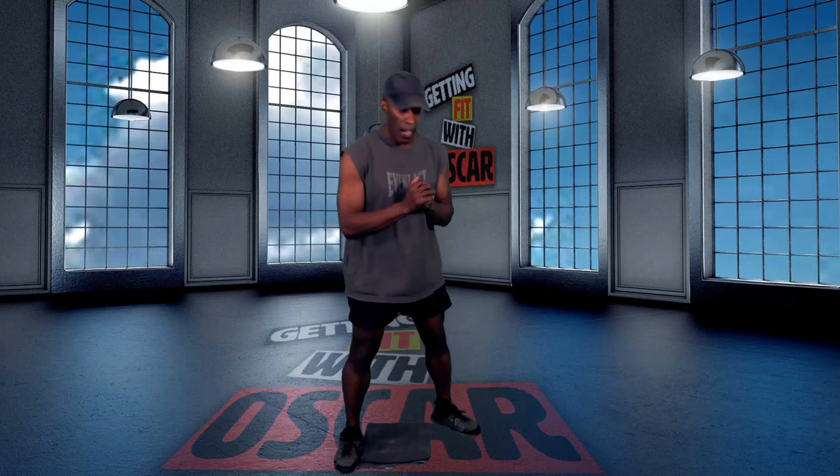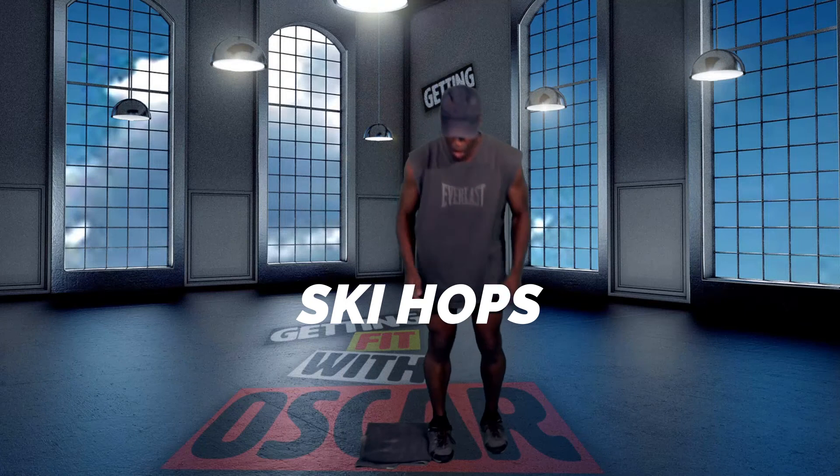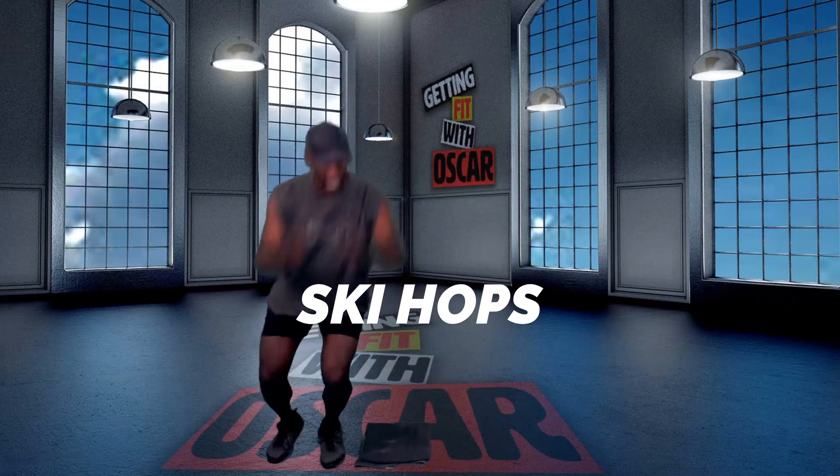Back to the ski hops. Here we go. Sinking down.